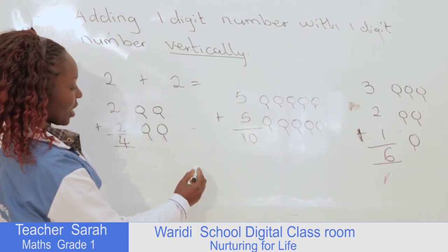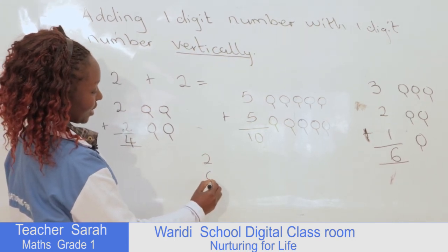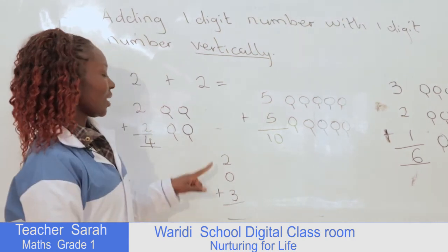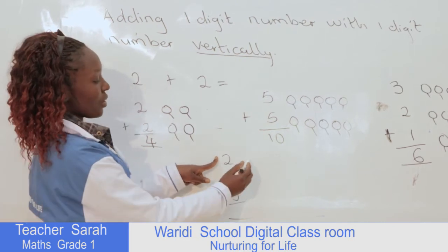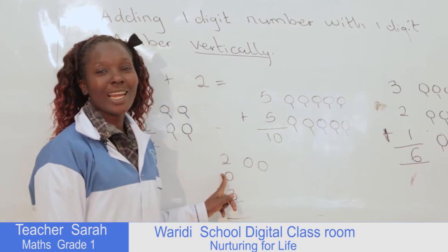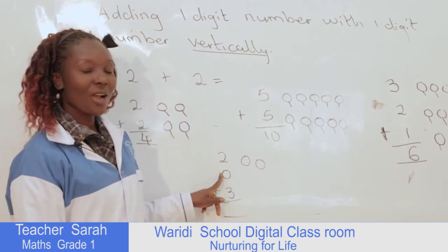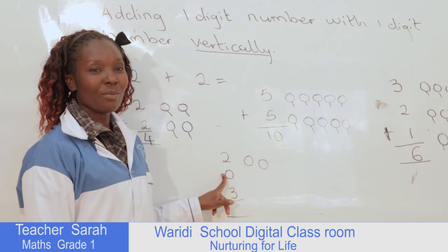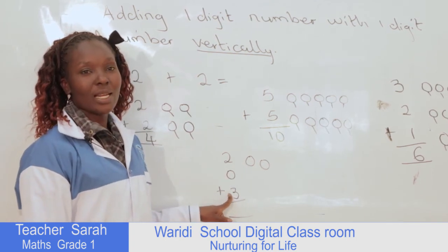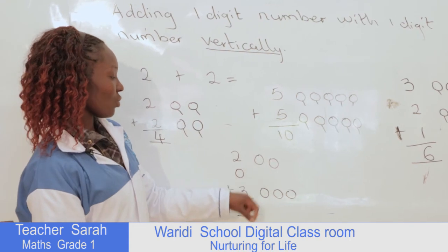Another example — we can have 2 plus 0 plus 3. Therefore, here this is number 2, we draw two balls. This is zero, and children, I always tell you that zero means nothing. Therefore here we are not going to draw any ball because we have nothing here. So we look at number 3 and draw three balls. Then we count what we have.